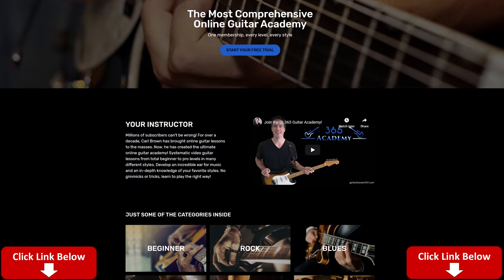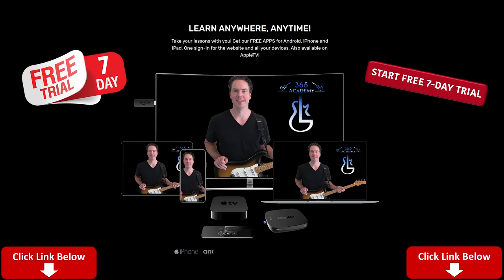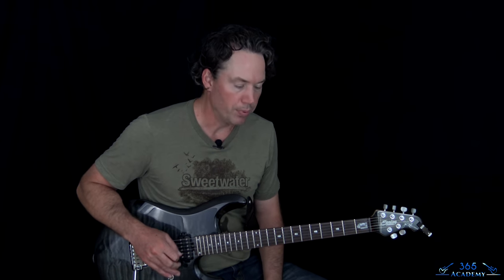Before I jump into it, please subscribe to the channel if you haven't already, and ring the notification bell so you'll know when I release a new video. Check out My Guitar Academy — you'll see the link in the description below. That link will give you a free seven-day trial with full access to all of my guitar courses, from complete beginner courses to more advanced courses on improvisation, technique, theory, ear training, guitar tone, and all that good stuff.